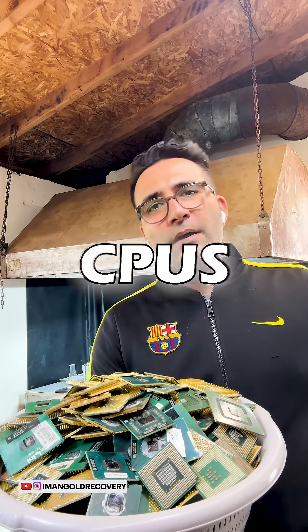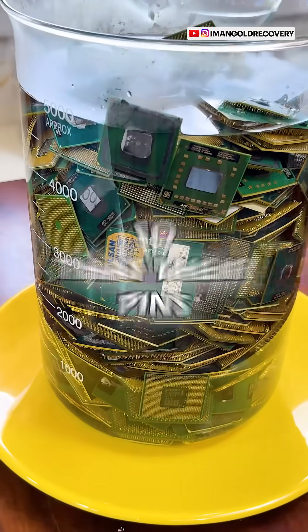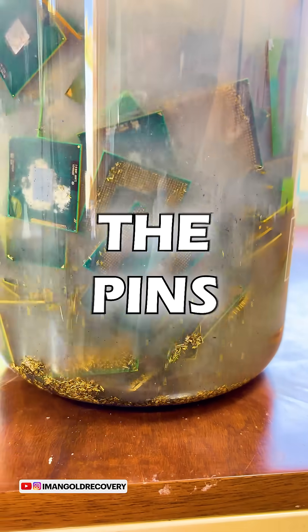Two and a half kilos of pin type CPUs. Let's extract their gold together. To start, we put our CPUs into a tin stripping solution so that their pins can be easily separated. After two hours, we wash our CPUs and separate the pins.